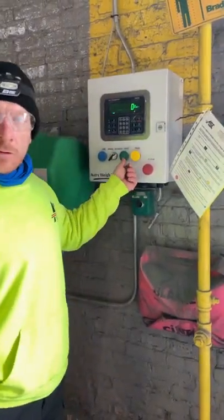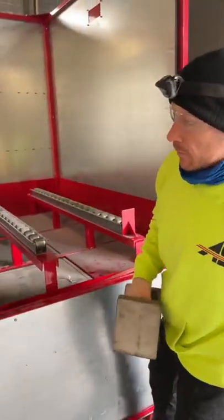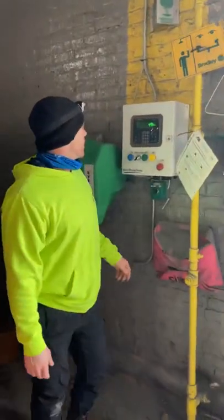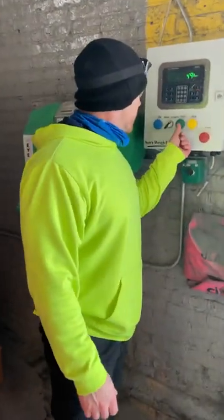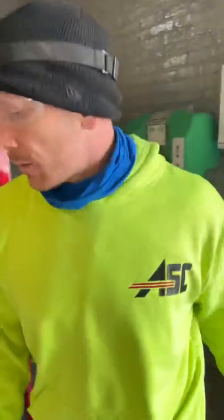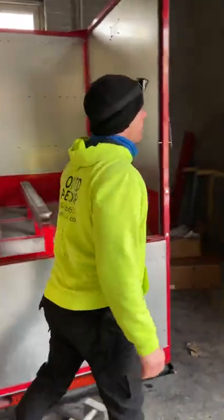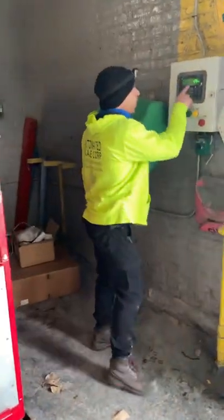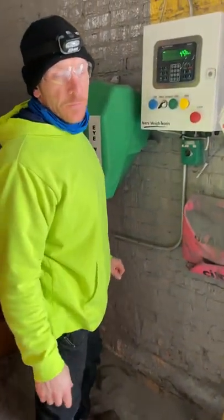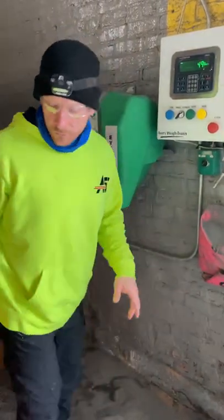We'll go ahead and hit the start button. The pump's going to run — I'm going to pull out 50 pounds. That run went well. I'm going to hit it again. Right now it's showing the total amount that was just taken off during that last run — it's a 50-pound target weight, showing that it pulled off more or less right on.